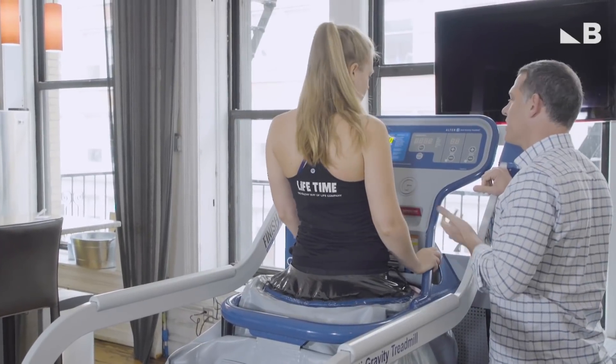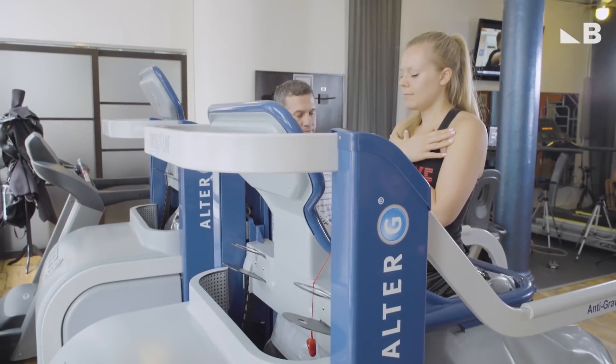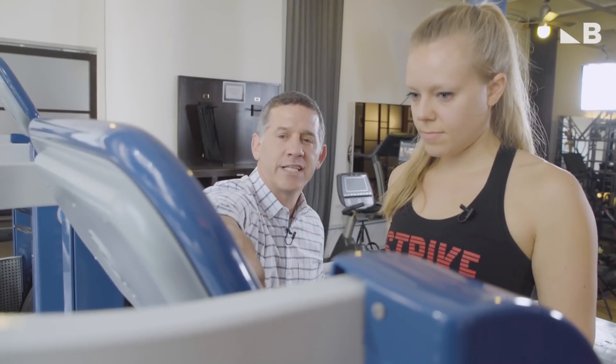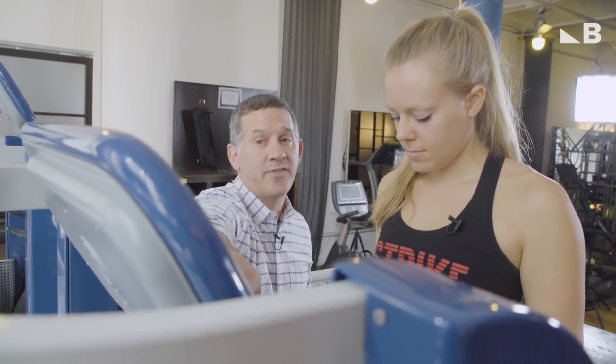The next thing we're going to do is turn on the machine — it's going to calibrate your body weight. Once she's on the treadmill running, I want to know that she's feeling 100% pain free. What we'll do is take this down 30% — if you weigh 100 pounds, now it's as though you weigh 70 pounds.